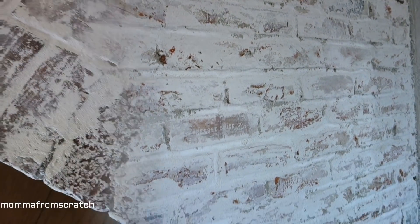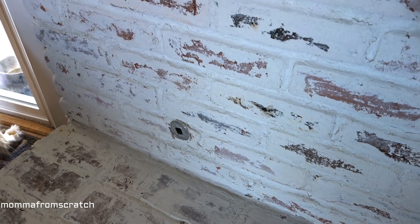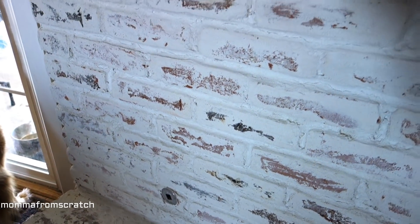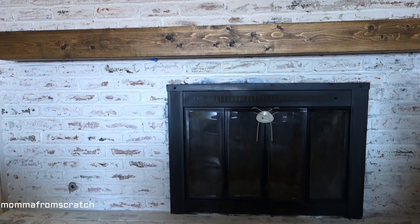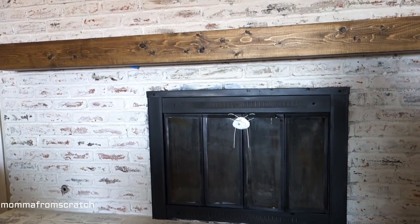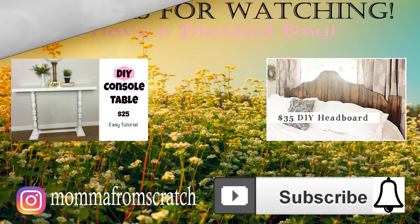I love how old and rustic it looks — a little bit of an Italian flair to it. It is just beautiful. So if you have any hesitation on whether or not you were thinking about whitewashing your brick, hopefully that has cleared up any doubt, because it turned out wonderful and it was super easy to do. I hope you guys enjoyed this tutorial — if you did, be sure to give it a thumbs up and don't forget to subscribe. Tomorrow I am going to be showing you how to make this floating mantle. Thank you guys so much for watching — I'll see you soon!